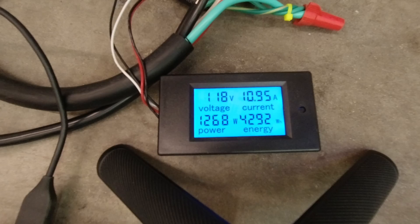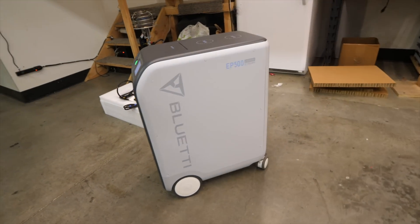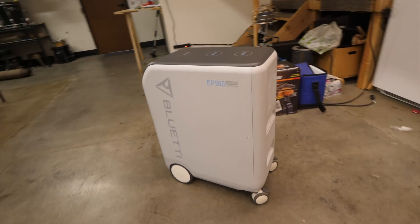And that's our answer: just shy of 4.3 kilowatt hours. That comes out to 85% efficiency. Not great, not bad — just average for this type of equipment.